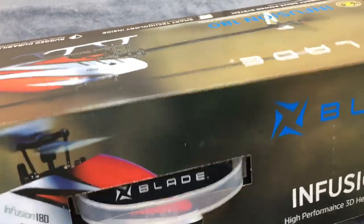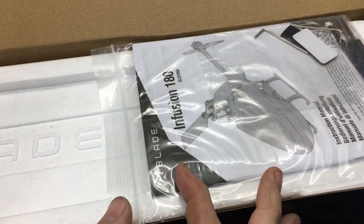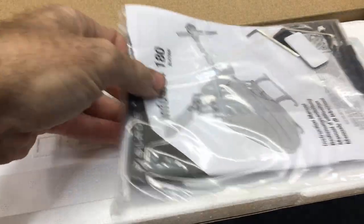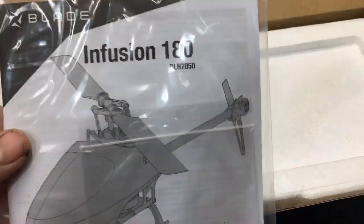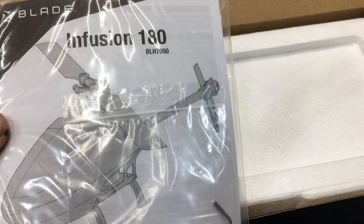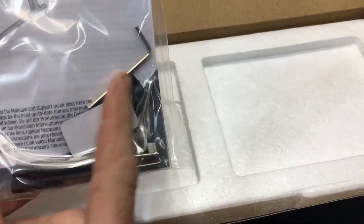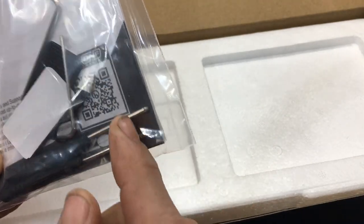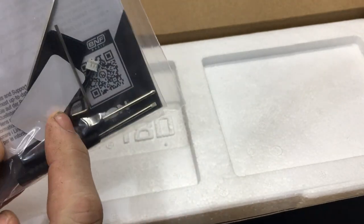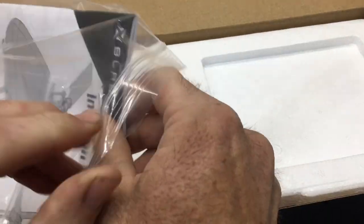I have yet to see this thing — I am super excited. It is literally Mother's Day while filming, so happy Mother's Day to all the mothers out there. I told my wife we had to wait and I had to get this thing open. First thing we have is the instruction manual for the Infusion 180, a little parts bag, some velcro, a couple of different allen wrenches, a little Phillips and a little flathead screwdriver, and a bind plug.